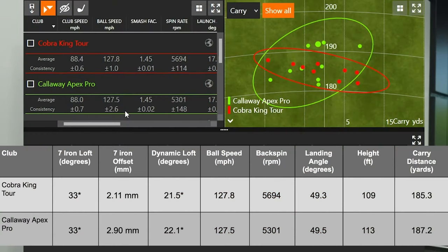The Callaway Apex Pro and Cobra King Tour comparison was a really interesting one. Knowing the lofts are very similar, I expected pretty similar numbers — and most numbers were quite similar. The one key difference was spin rate. The Callaway Apex Pro averaged 5,300 RPMs, while the Cobra King Tour was just under 5,700 RPMs — a difference of about 400 RPMs, despite the lofts being identical on both models.